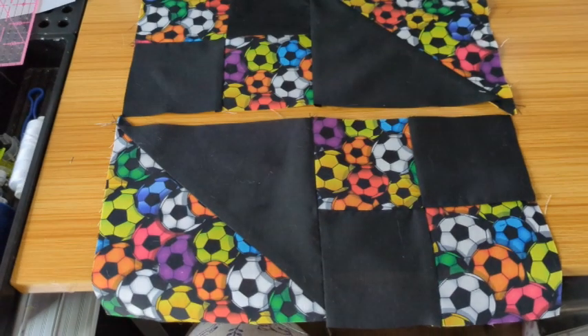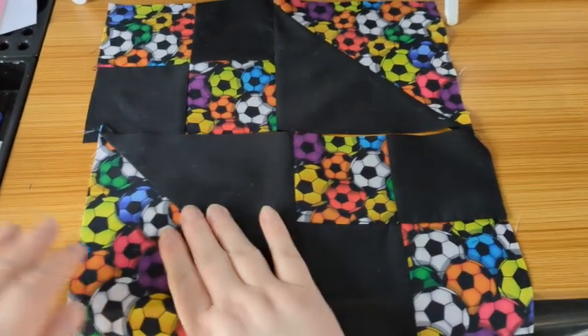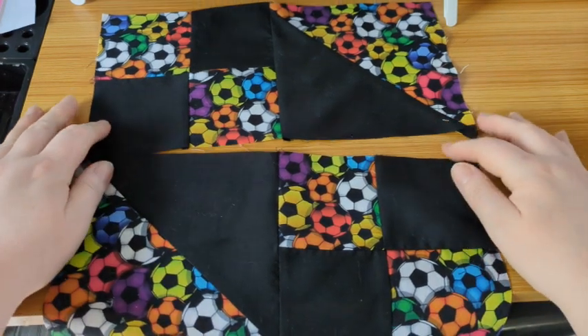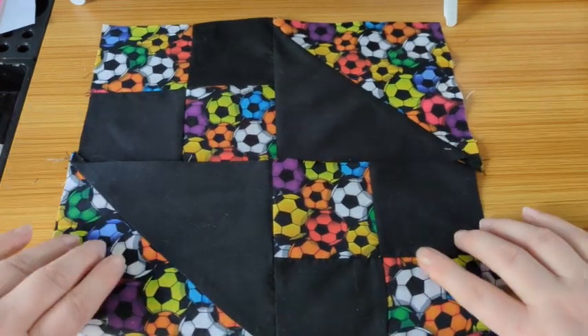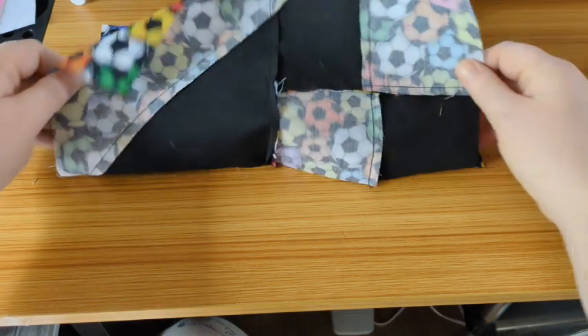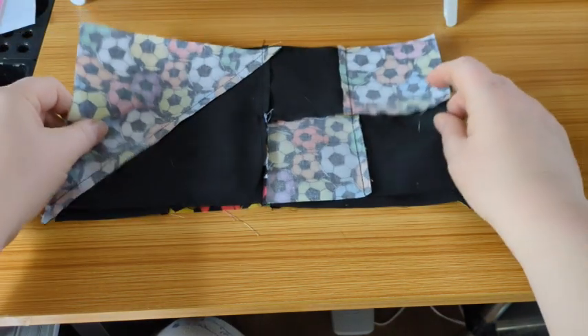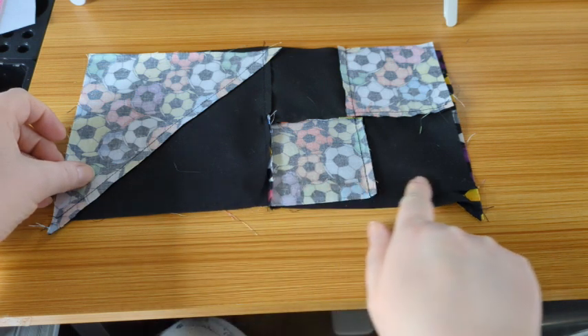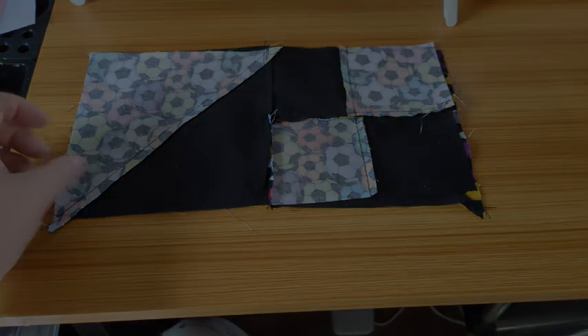Once you've sewn this side to this side and this side to this side, you should have something that looks like this. Now we're going to take the bottom and sew it to the top along the center. Back in a moment.